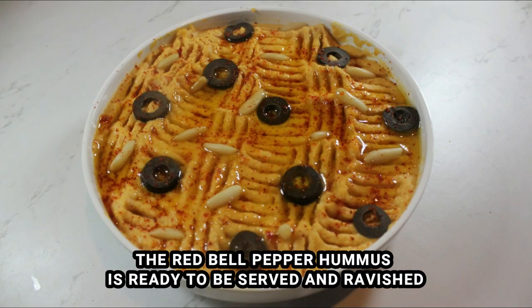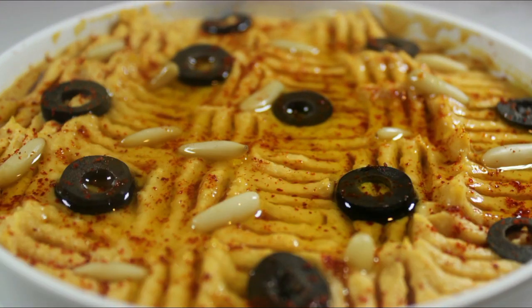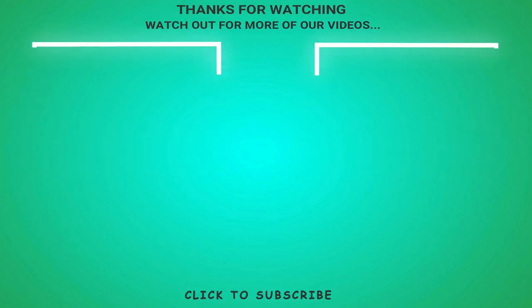You can garnish the hummus with sliced olives, paprika, pine nuts, and virgin olive oil. Give this hummus variation a try and let us know if you liked it in the comments below. And as always, don't forget to like, subscribe, and share, and stay tuned for more recipes.